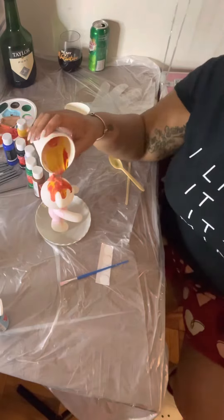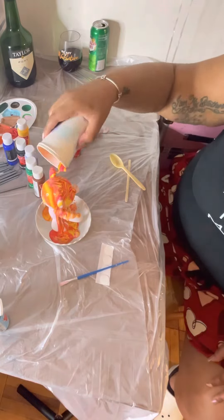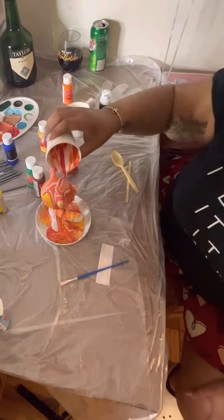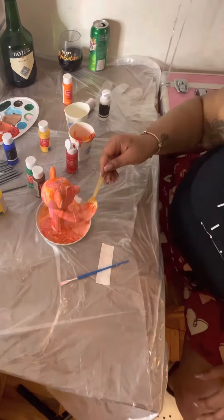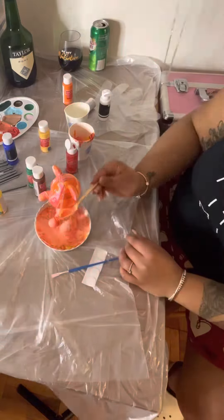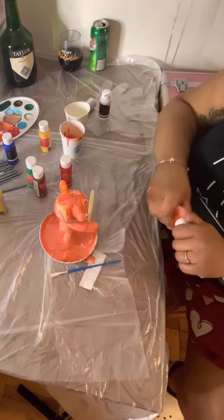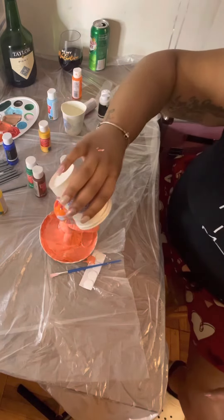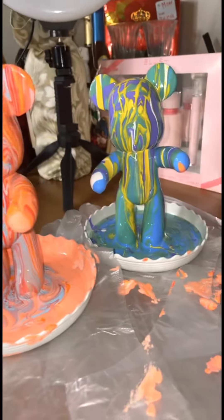After we finished the pizzas, we started our activity. For the first part of our sip and paint, I purchased this little bear for us to paint — I thought it would be really fun, cute, and creative. Right now I'm just mixing up a whole bunch of different colors to pour on this bear. I wasn't going for any color scheme, pretty much just winging it. For our first time, I think the bears came out really well — they were perfect to me.